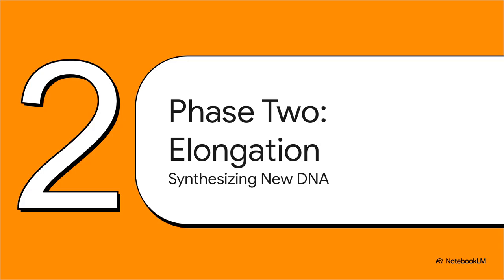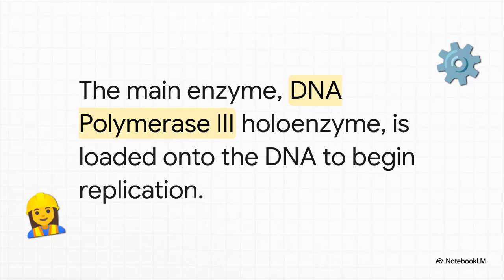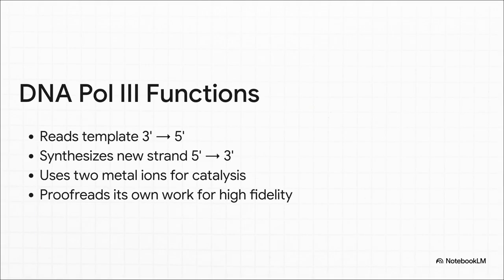The stage is set, the machinery is in place, and the track is clear. Let's move on to phase two: elongation. This is the main event — the actual synthesis of the new DNA strands. The star of this phase is a massive enzyme complex called the DNA polymerase III holoenzyme. 'Holoenzyme' just means the whole, complete, ready-to-work machine — our master builder. Its job is to read the original template strand and add the correct new nucleotides one by one at an absolutely incredible speed. DNA polymerase III always reads the template from the 3' to the 5' end, building the new strand from 5' to 3'. Its most critical feature is its proofreading ability: as it adds each new base, it double-checks its work, backs up, and fixes mistakes immediately. This brings the error rate from about one in 100,000 down to less than one in 10 million — that's what we mean by high-fidelity replication.